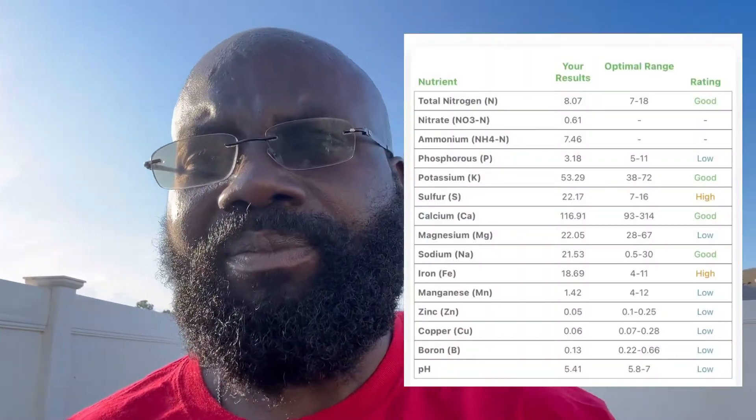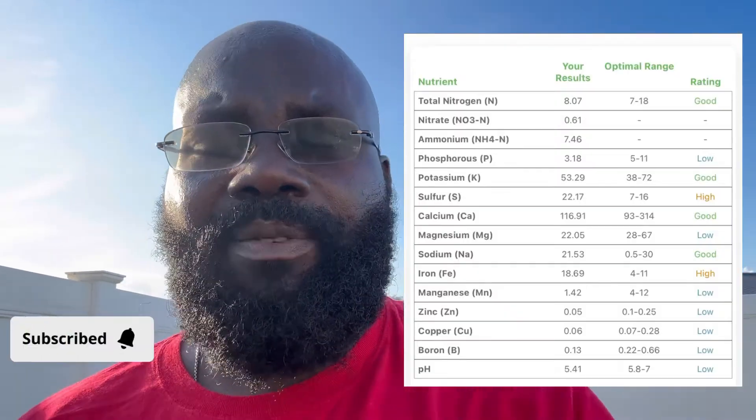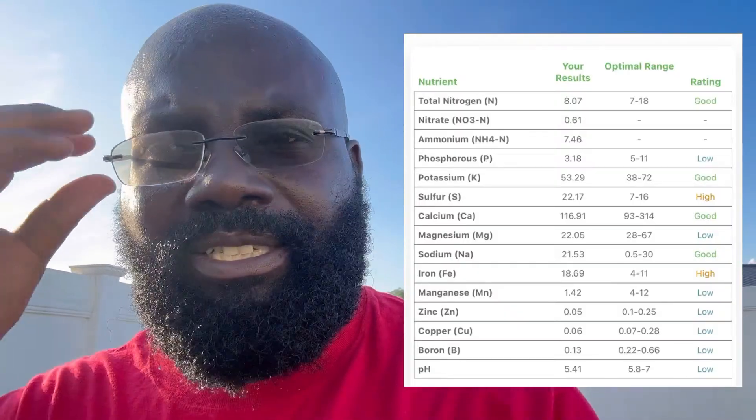Welcome to my channel. Today I want to talk about the pH of our soil. My pH is very low — last year I did a soil test, and I'll put a screenshot here for you guys to see that my pH was very low. With a low pH, I need to correct that.